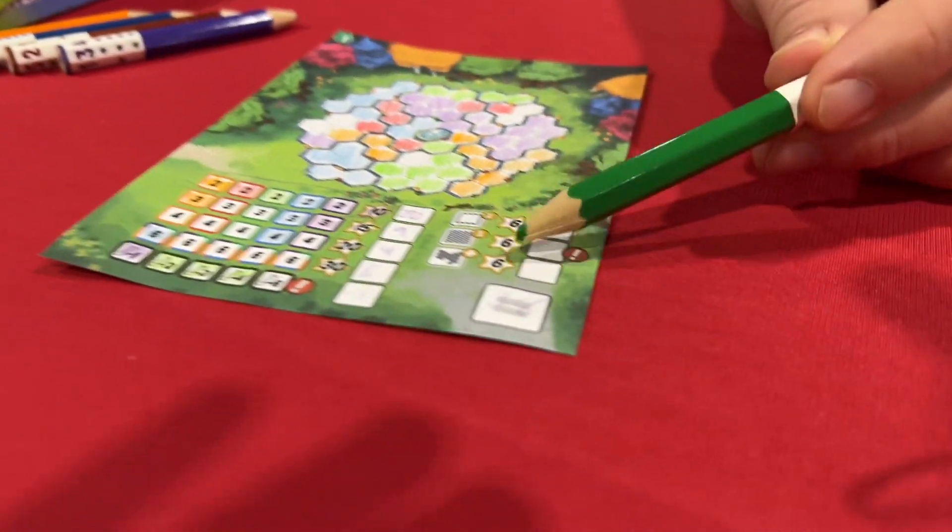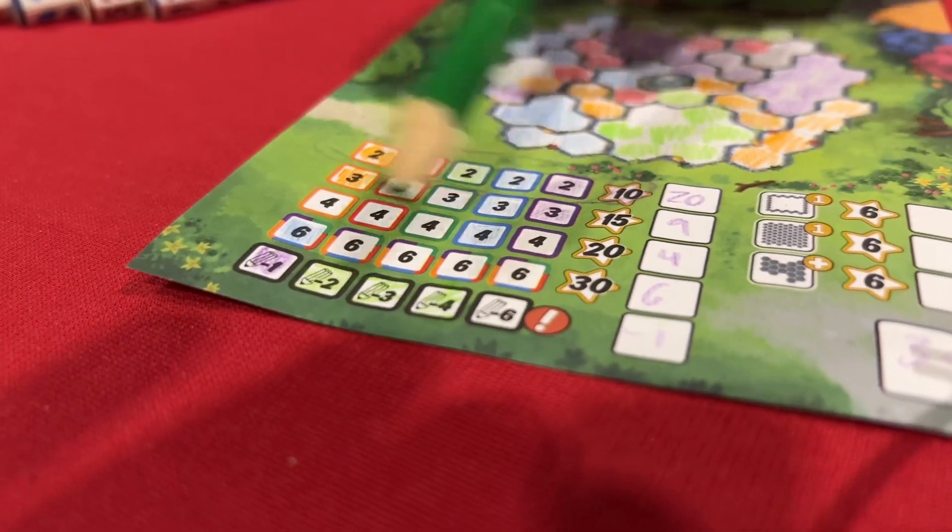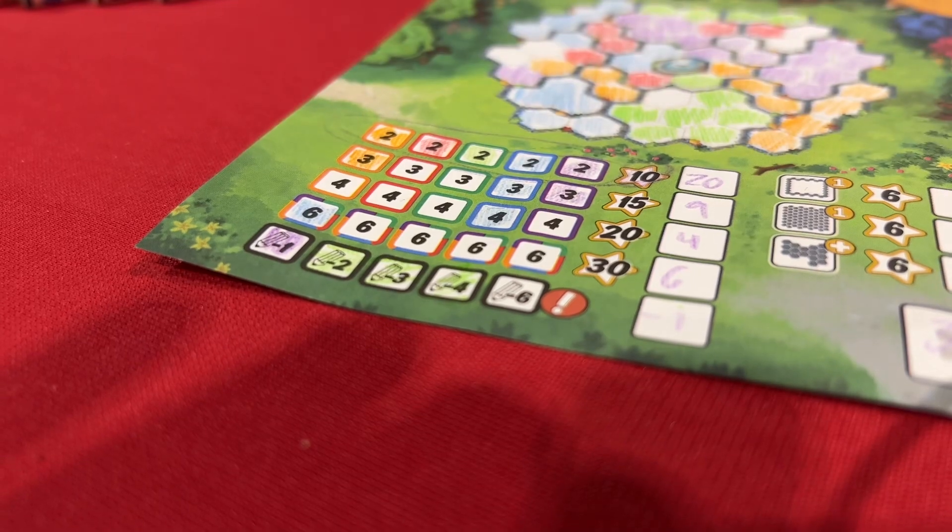There are also first-to-complete bonuses. And if you choose not to use a pencil or can't use a pencil, you'll track some negatives down here. So that sounds pretty cool.